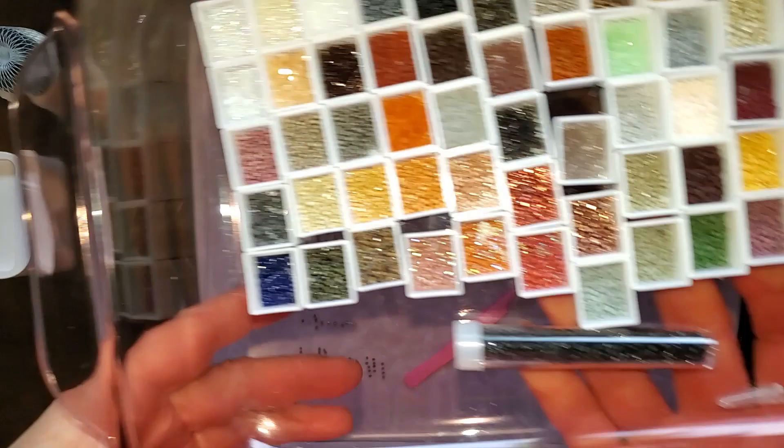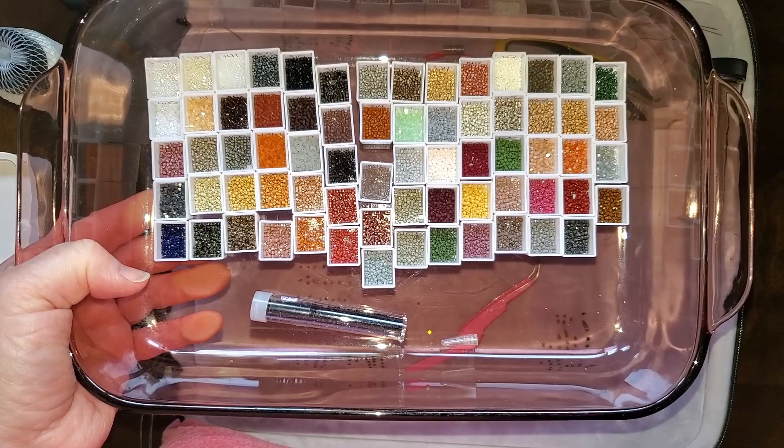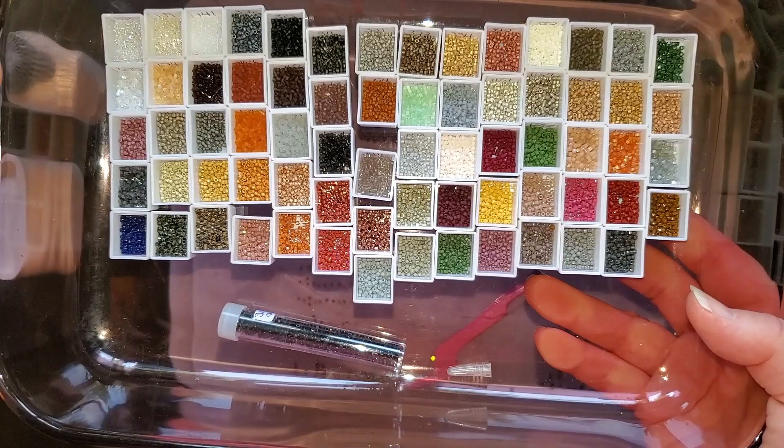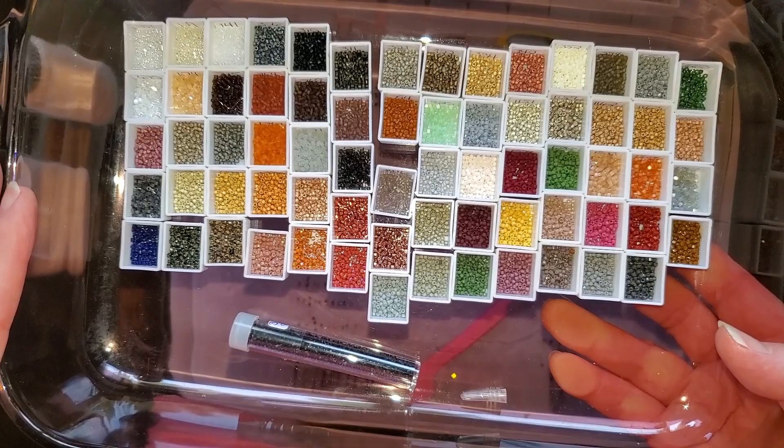Hello, this is Lynn Wilches from Love to Cross Stitch. I also do a lot of peyote beading, and I'm going to do a peyote beading project which is a tapestry. As you can see, I have 77 colors of beads that I'm going to use in this project, and I'm going to show you how to start when you have a huge peyote picture that you want to work on.